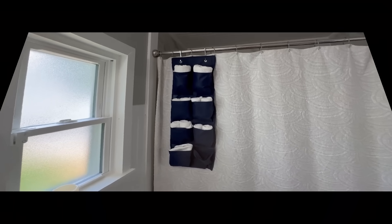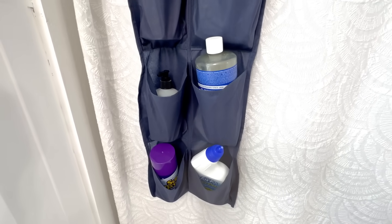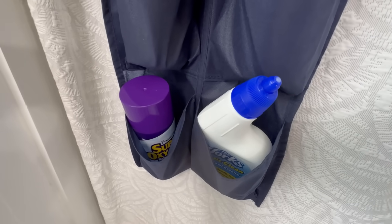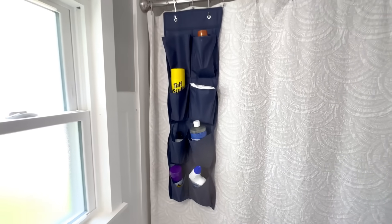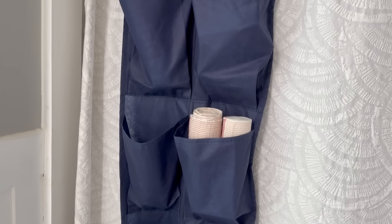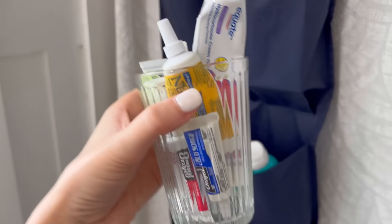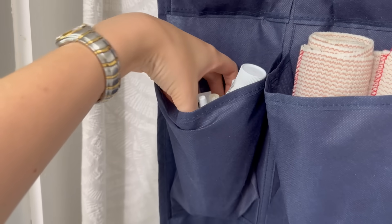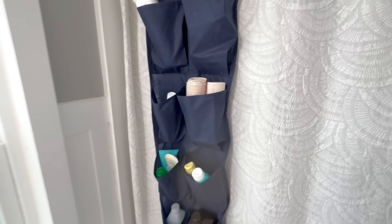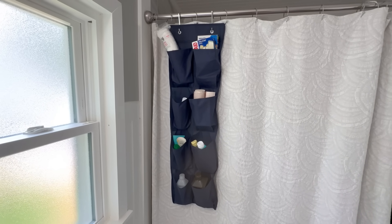Towels aren't the only thing you can store in bathroom shoe organizers. You can also store cleaning supplies — I get about 95% of mine at Dollar Tree, they work great and save you money. Another idea is to use them for first aid supplies — with three kids, we need a lot. You can put a cup inside pockets for smaller items like tubes and creams so they don't fall down and get lost. Perfect for band-aids, cotton balls, ace bandages, rubbing alcohol, and peroxide.